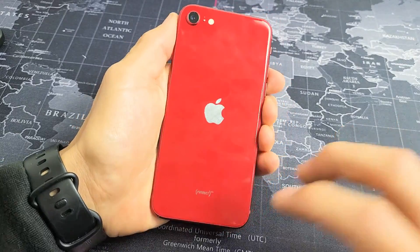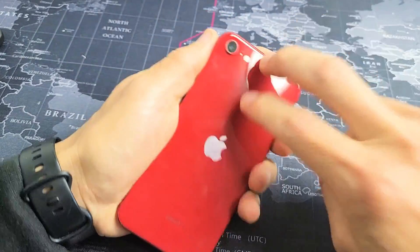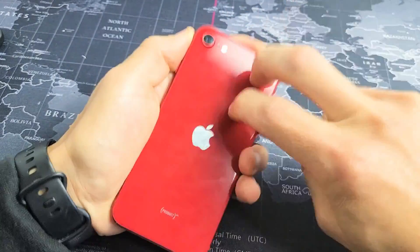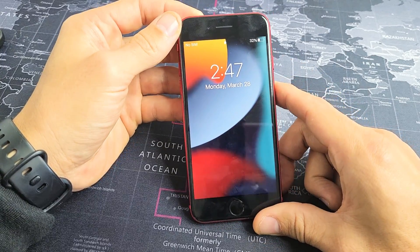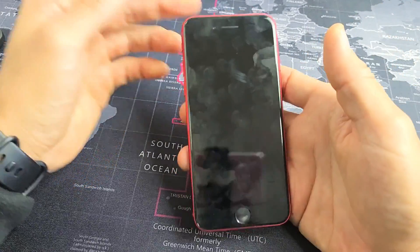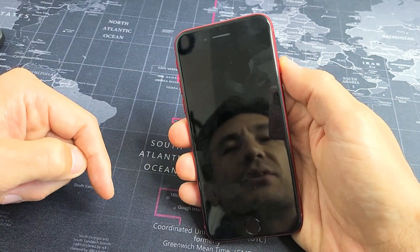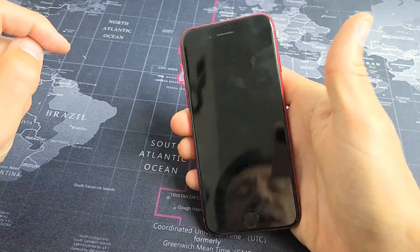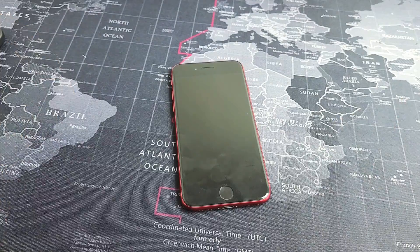Now turn it over and do the same thing on the back — tap kind of hard all over. This is very important: get all around the camera lens. Keep on tapping, then turn the phone over and tap the power button to see if your phone wakes up. Hopefully your screen is now working. If it's still black, from here we're going to restart it — press volume up, volume down, and press and hold the power button. Do not let go until we see an Apple logo appear. Once it appears, let go, and hopefully your phone screen is now working. If not, we'll go to the next possible solution.